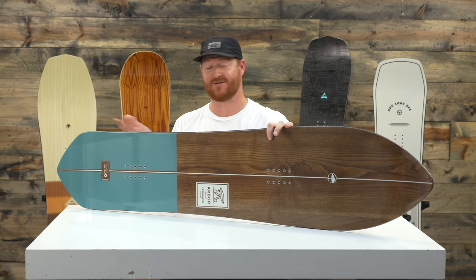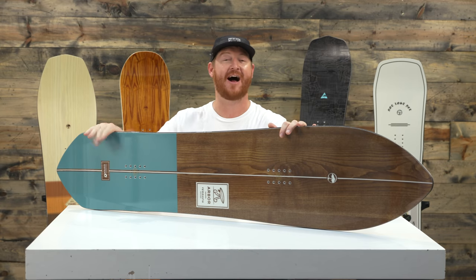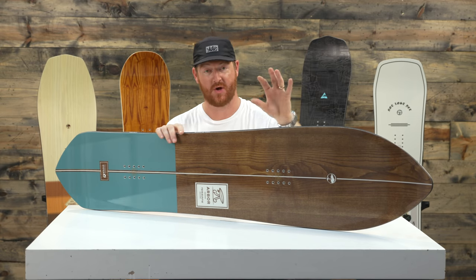It's a directional shaped deck. The nose is 21 centimeters longer than the tail, there's a 5 centimeter taper to the tail, and a really small sidecut radius of 6 meters, which is extremely small.